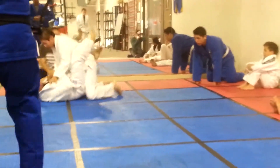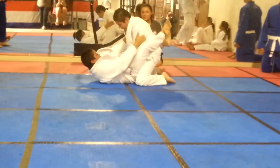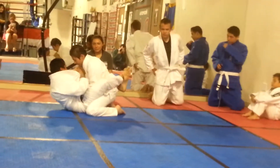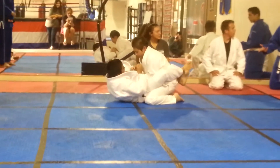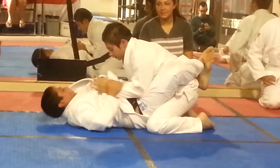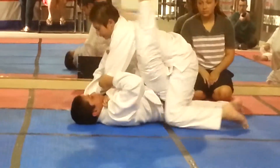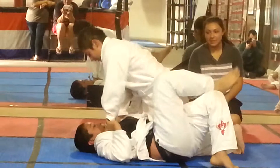Alright, go — go there. Nice job. Okay, there you go. You want to get out of that guard. Get those elbows on the inner thighs. Nice, there you go. Push down, push down.